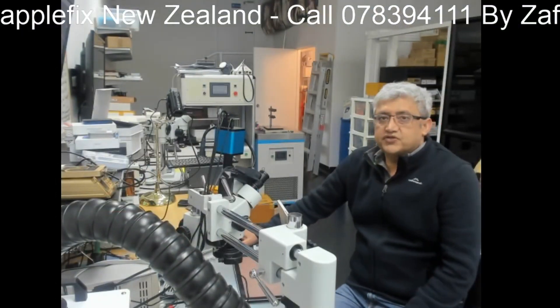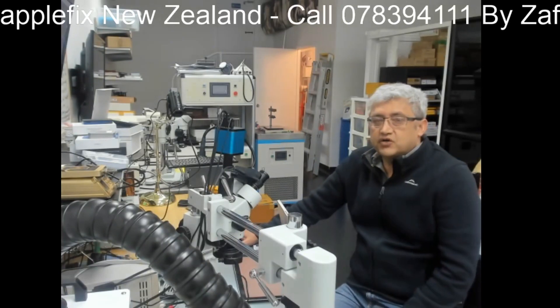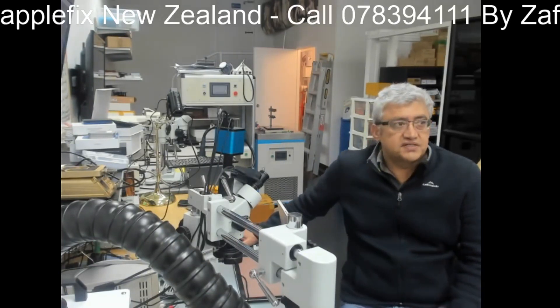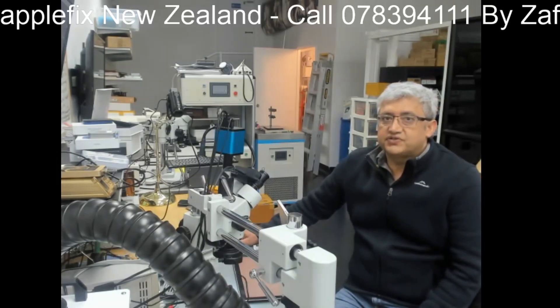Thank you for watching. This is how you can remove the EFI BIOS password from MacBooks - you have to find where the EFI chip is, get a new one which is programmed, replace it, and hopefully there will be no password. Thank you very much for watching, bye.